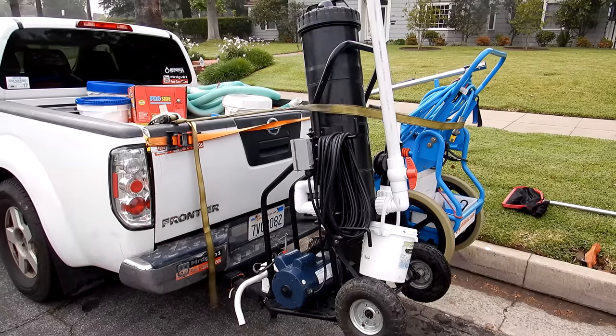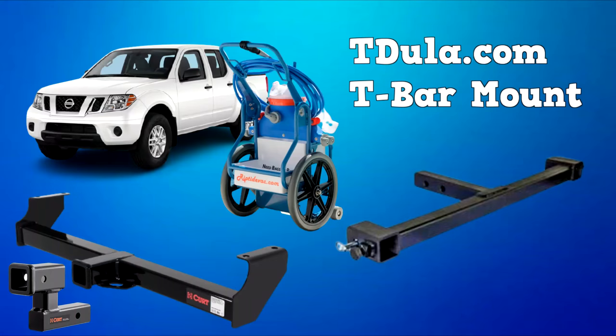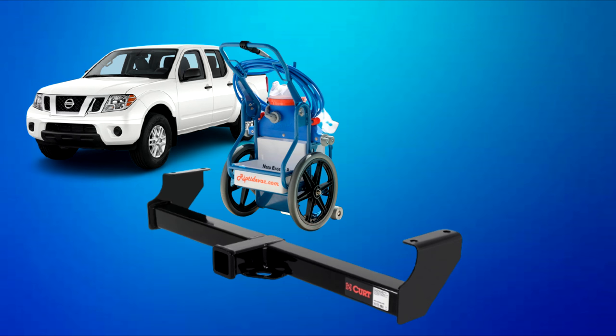Since I'm carrying two carts from my pool route, I'm using the T-Doula T-Bar mount with my receiver so I can carry two carts at one time. At a minimum, your truck will need a class 3 receiver installed for the Riptide transport rack.